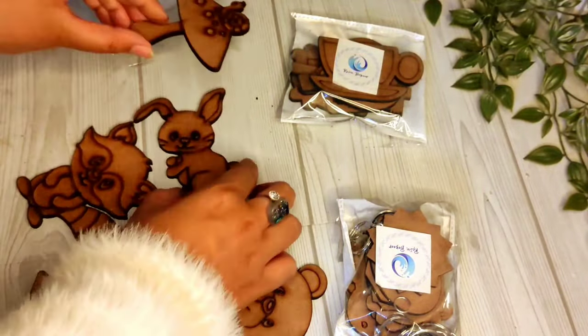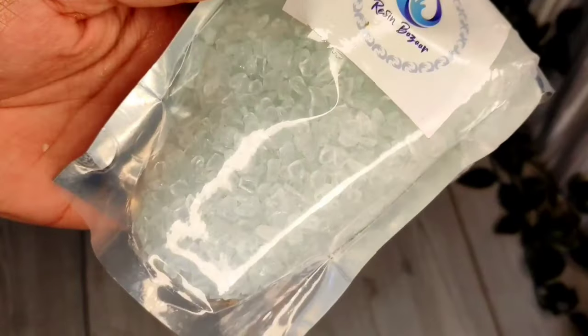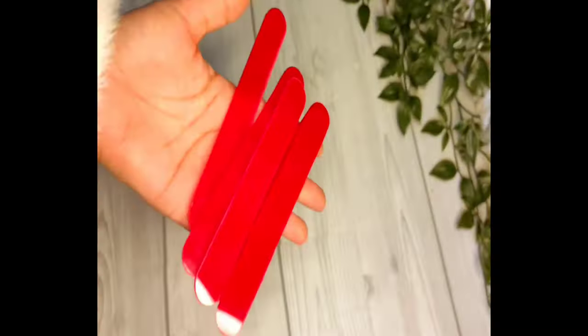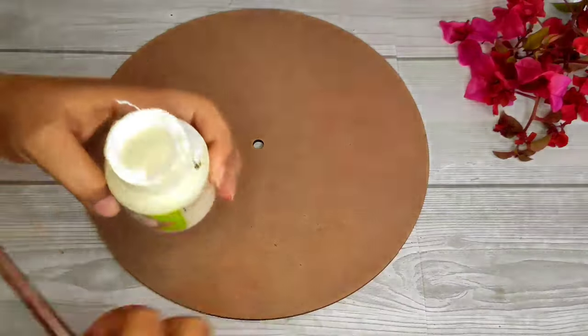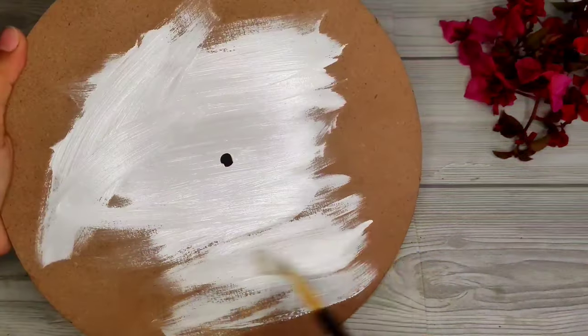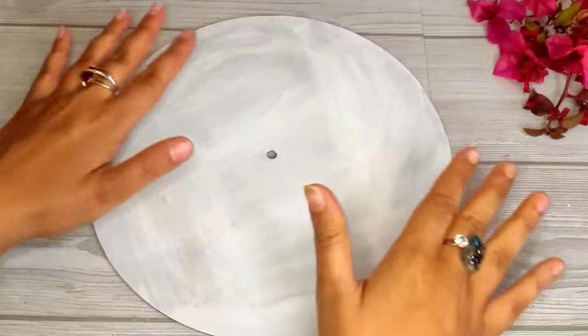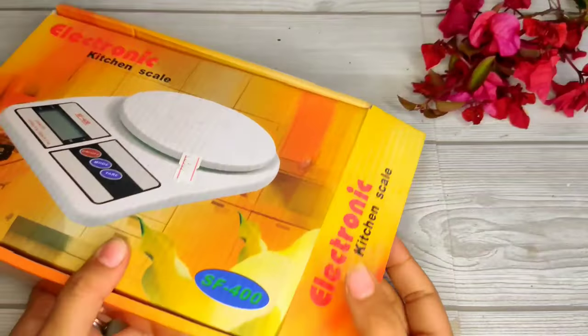I also have MDF, disposable cups, gloves, crushed glass, and ice cream sticks. First, we apply a base coat to the MDF — it has Roman numbers. You can use Gesso or white paint as the base coat, completely white. This is so that resin is not absorbed into the MDF.